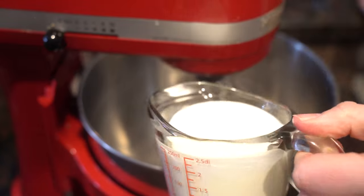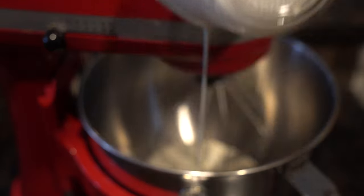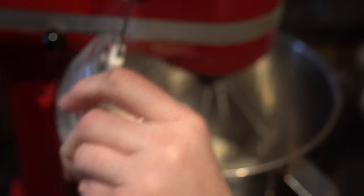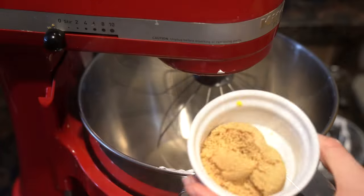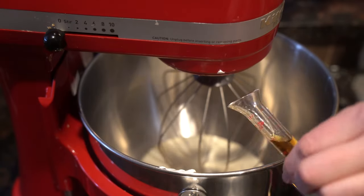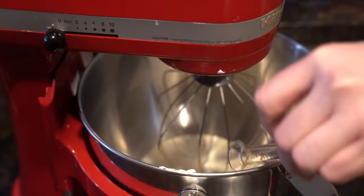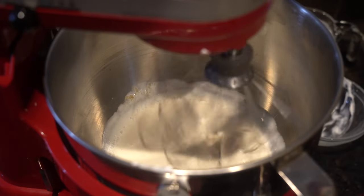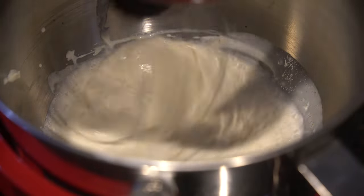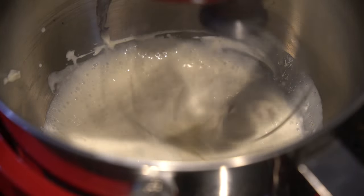To a stand mixer, we're going to add one cup of heavy cream, quarter cup of sour cream, two tablespoons of packed brown sugar, and half a teaspoon of vanilla extract. We'll whisk that on low until uniform and frothy, about 30 seconds, then increase to medium high and whip until soft peaks form.